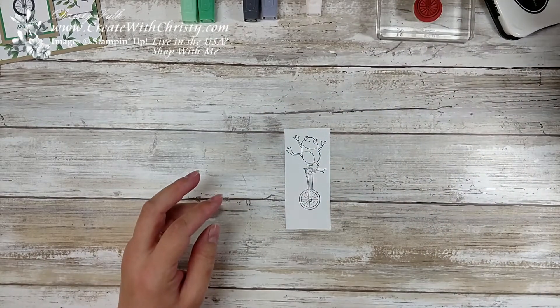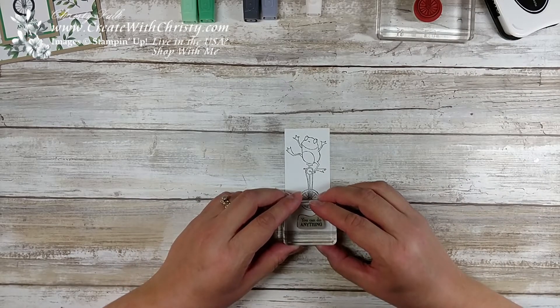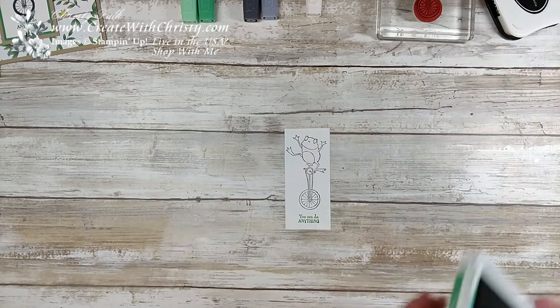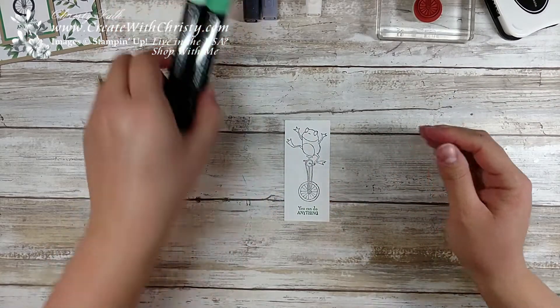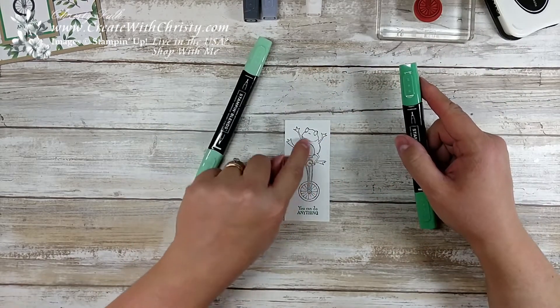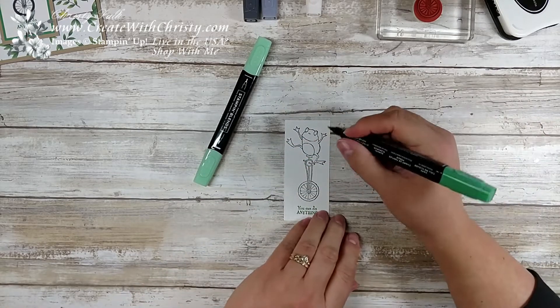I'm going to go ahead and stamp the greeting and it says 'you can do anything.' I thought that was a perfect greeting for this guy because you don't normally see a frog on a unicycle. That was with Call Me Clover, and it's a new in-color from this year so it'll be available until 2020. Now I'm going to take my Call Me Clover Stampin' Blends and color in all the areas I want to be dark with the dark Call Me Clover.